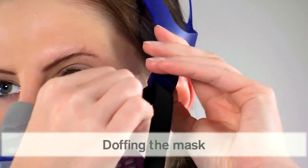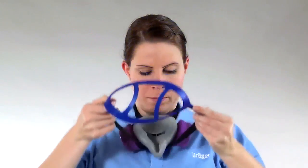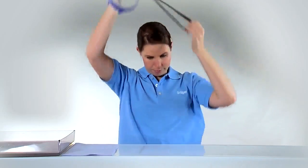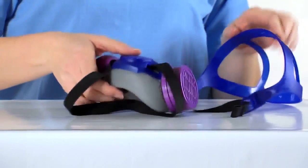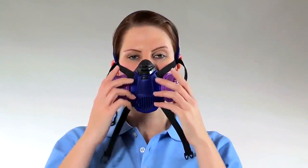To doff the mask, loosen the straps, then pull the harness from your head and remove the mask. When doffing the Explore 3500, first unclasp the hooks on the neck strap and then pull the mask down.